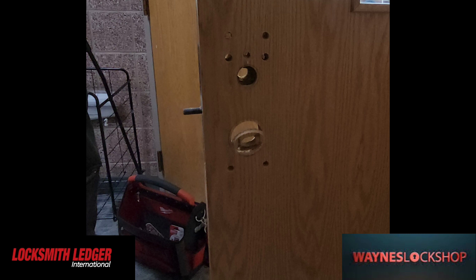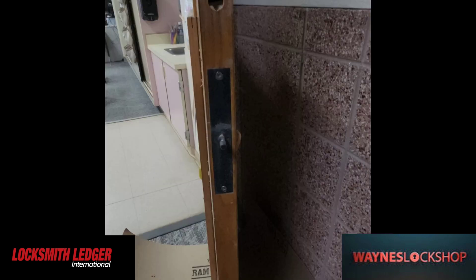It looks like we actually had to take the 2 and 1/4 inch hole saw and drill that out. Apparently that was specced out for this particular application per the manufacturer's specifications.